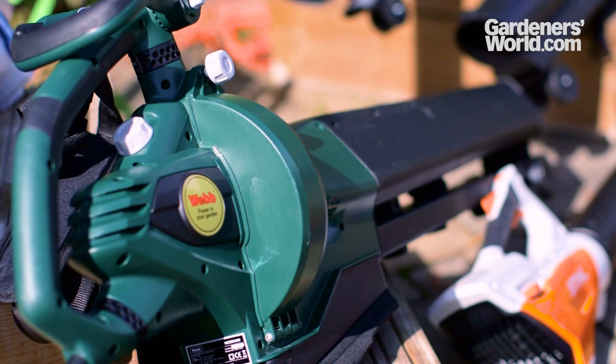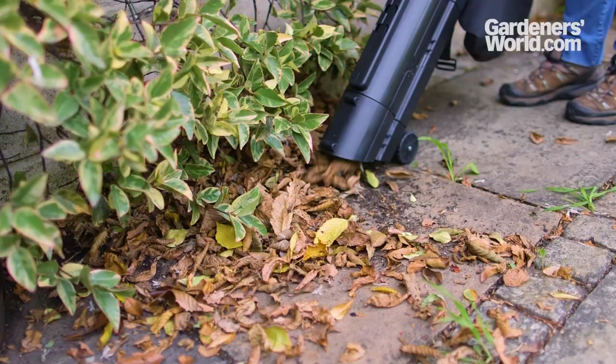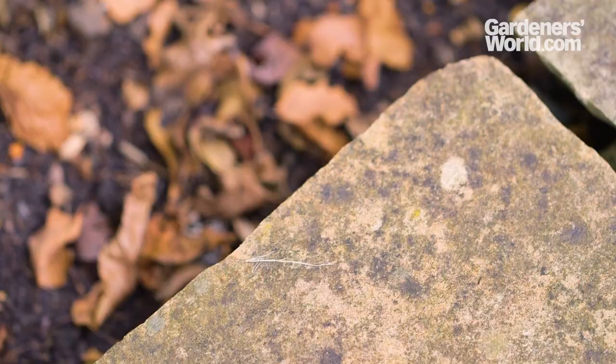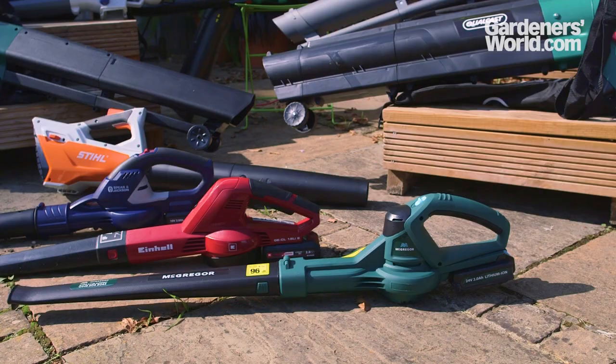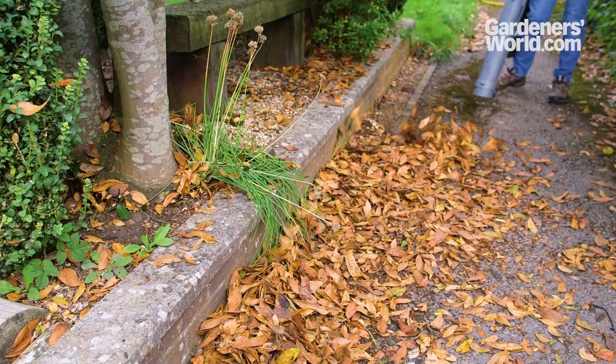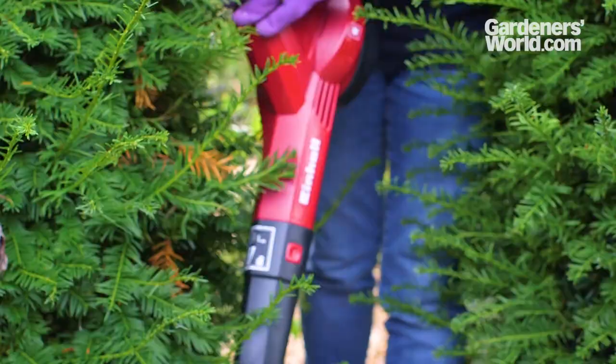Powered blowers make clearing leaves much quicker and easier. They make it simple to access awkward corners and crevices, quickly blasting fallen leaves into neat piles for easy collection, or pushing leaves under shrubs to rot down in situ and improve the soil. Blowers can be useful all year round, not just in autumn — use them to quickly clear debris from paths before it gets trodden in to become a slip hazard, or to tidy up after pruning or hedge trimming.